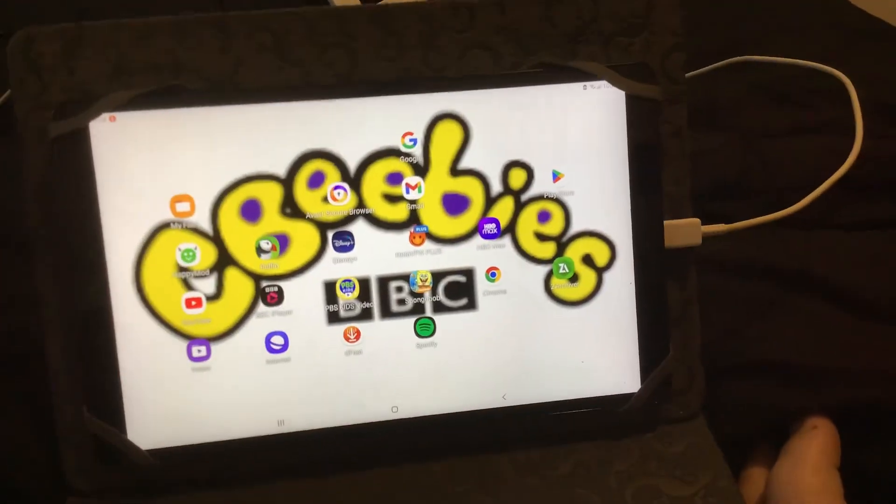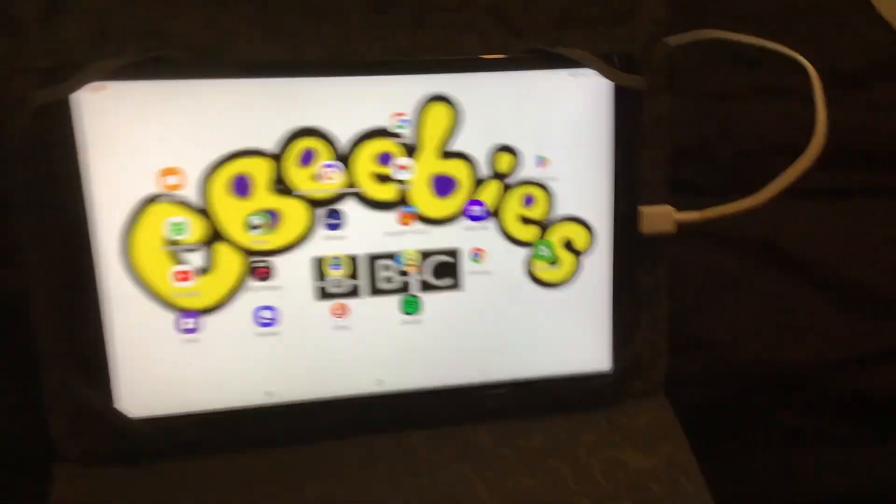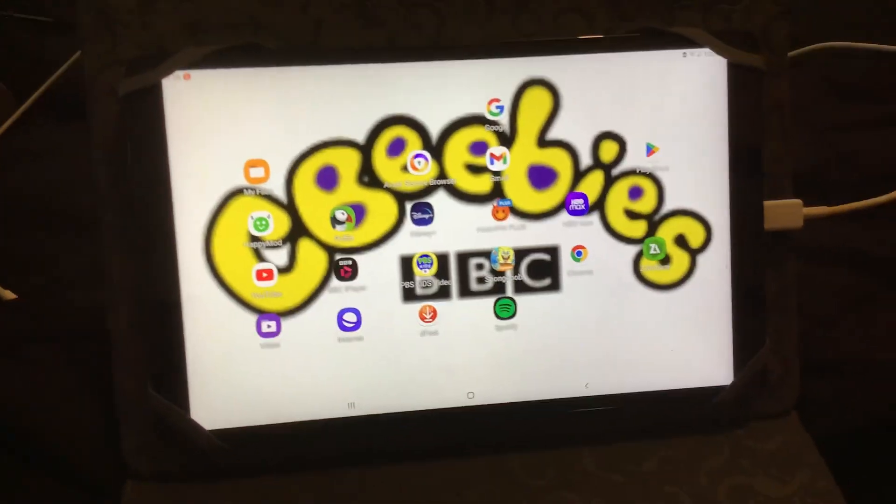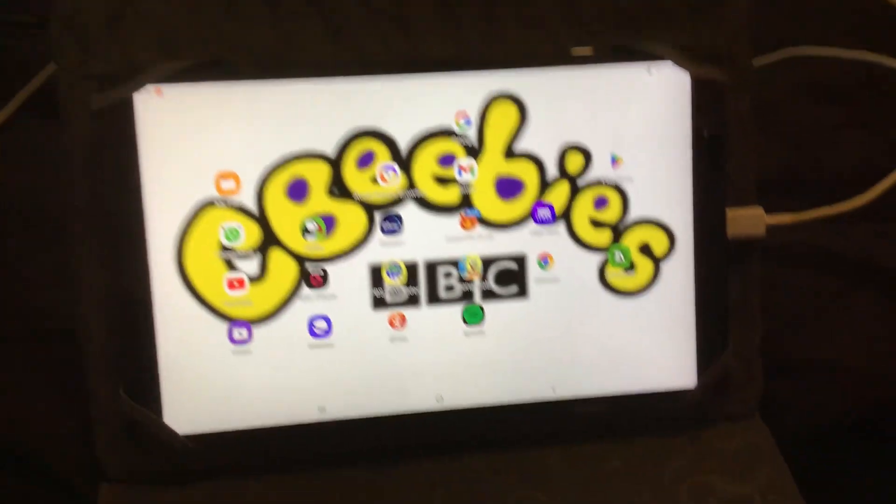Hey guys, welcome to Joshua with Lava here. Today I'm going to show you how to play BBC iPlayer and PBS Kids — how to watch PBS Kids with a VPN.